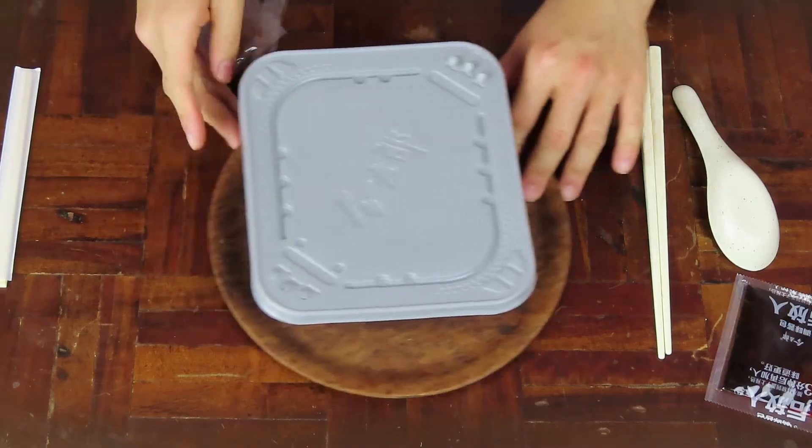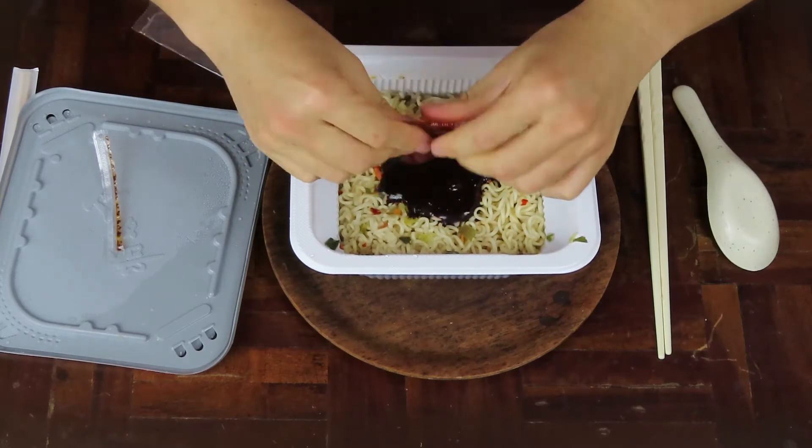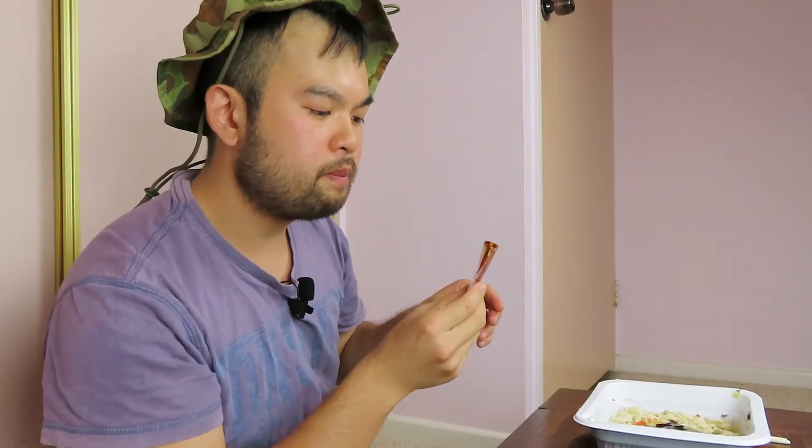Let's add the seasoning and mix it up real quick. And you know I have to do this — taste the sauce. It's a little bit spicy. Gee whiz, it is a bit spicy and I think that the more I eat it, the spicier it's going to get. Ok, let's move on.